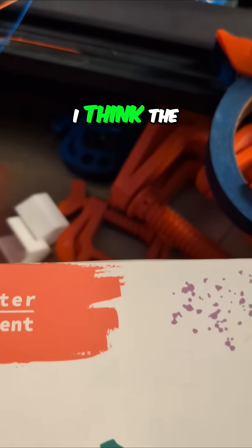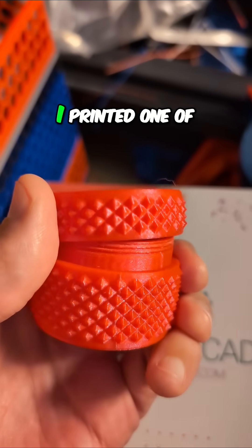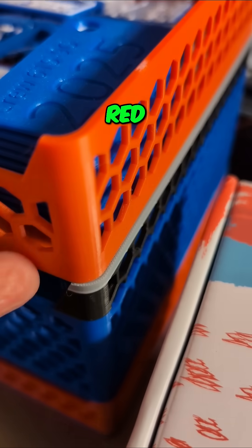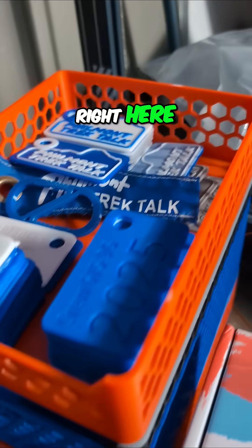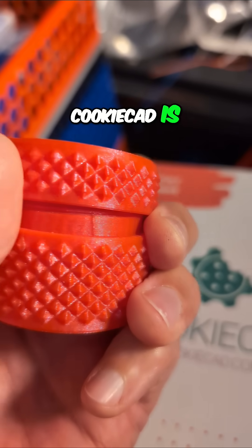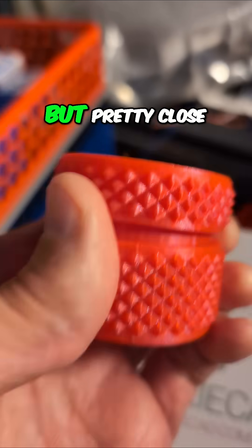Honestly, I think the Elegoo filament printed a little better. I should go get the other jar — I printed one of these in it. Also, they called it red. This Elegoo filament, they called it red, but this stuff right here looks orange to me. This from CookieCad is also called red, and it looks a little bit orange too. Not as orange as the Elegoo, but pretty close.